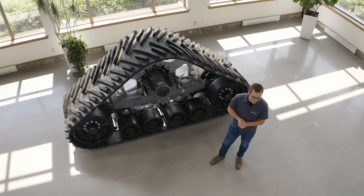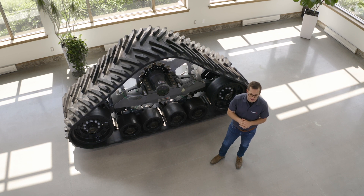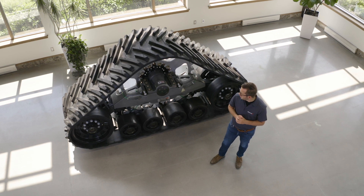We've developed the STEC 1000X to improve and modernize our old ST1000. The ST1000 was a combined track system that was being sold and used for years, mainly in the Mississippi Delta region.